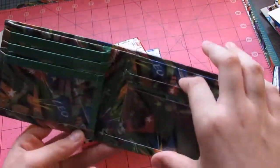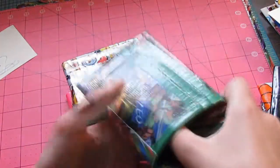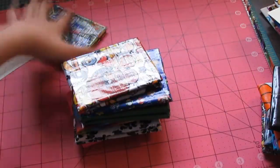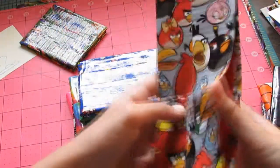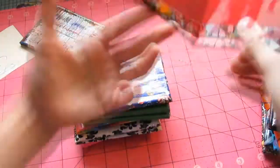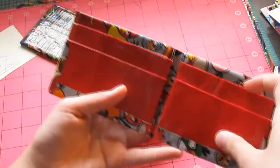It has three pockets with an ID which has sub-trimming. And a hidden, just one. The next one here is a Slick Wallet. It has the Angry Birds in red and it's a Slick Wallet. It has four pockets.